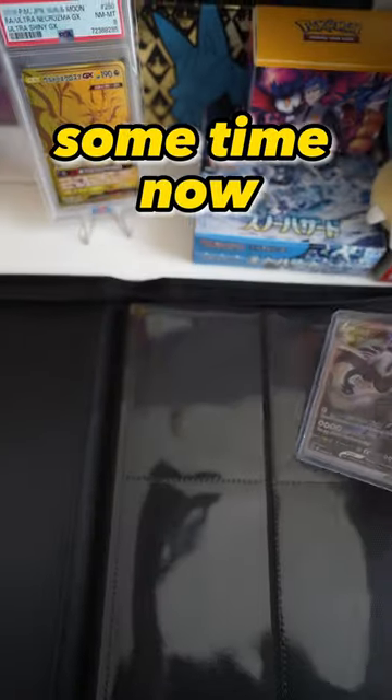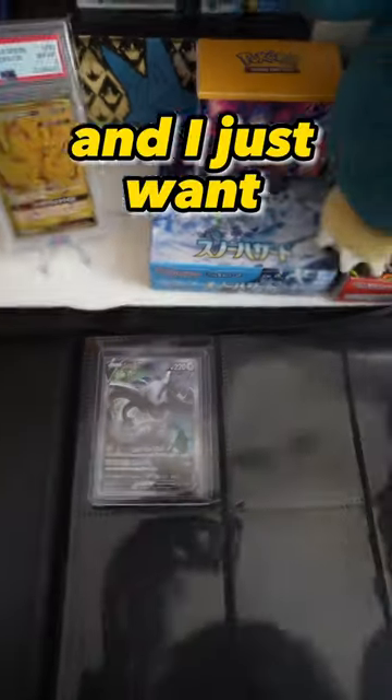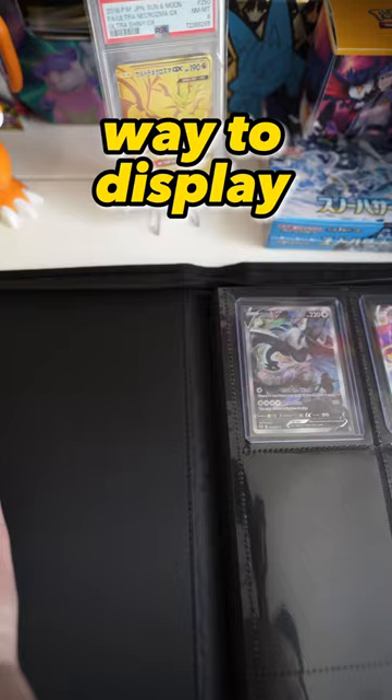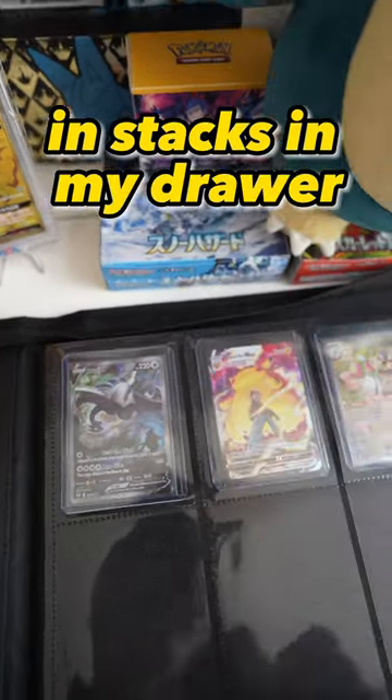These are some of the cards that I've had sitting around in drawers for some time now that I haven't had time to send out for grading, or just don't want to grade. I just want to keep them in top loaders, so this is a perfect way to display all those cards in a binder and not have them just sitting in stacks in my drawer.